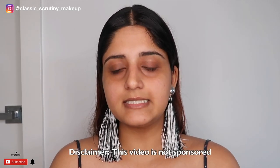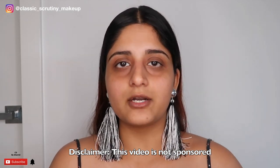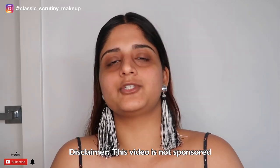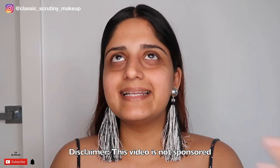My makeup today is only with one lipstick — not the base of course, but my eyes, my cheeks, and everything only with one lipstick. I selected this trending song by Jasmine Sandlas — she is a Punjabi singer. If you are not Punjabi, y'all can just see how I do a TikTok makeup tutorial. I'm going to do a makeup tutorial on the song, so here is the song.